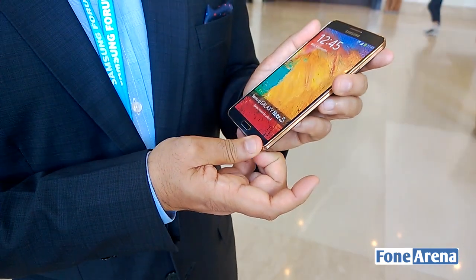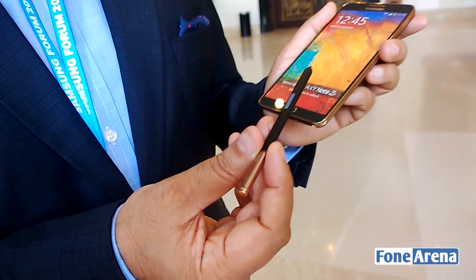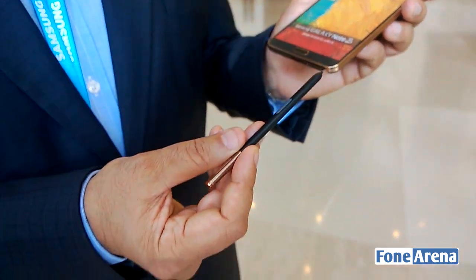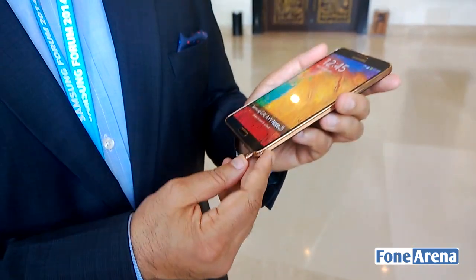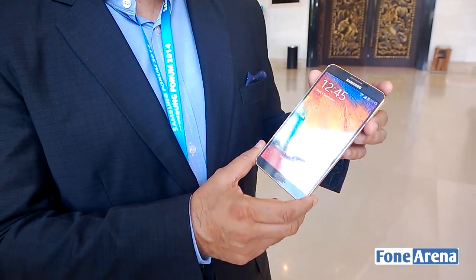This will be available very soon in the market, but if you look at the S Pen as well, it's matched perfectly with the device. So this is a new edition which we'll be adding in the Note 3 family in terms of giving color options for the unique consumers.